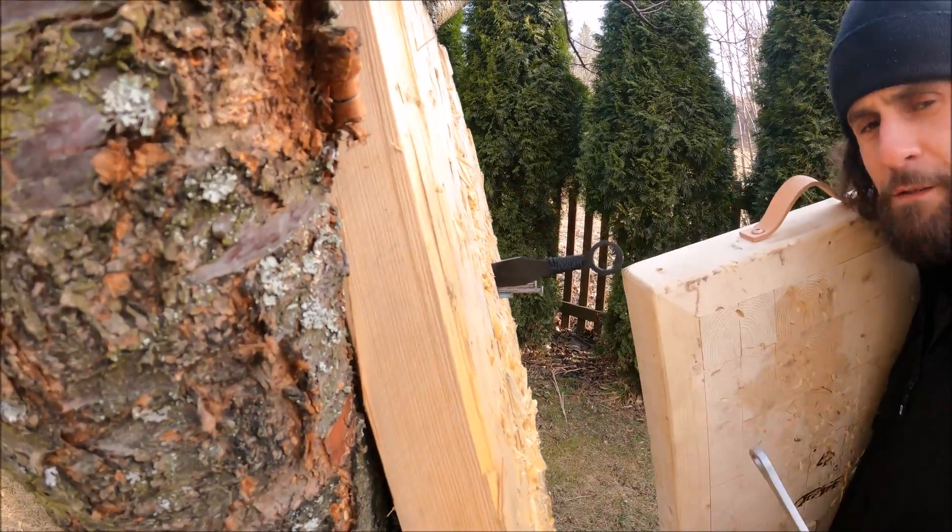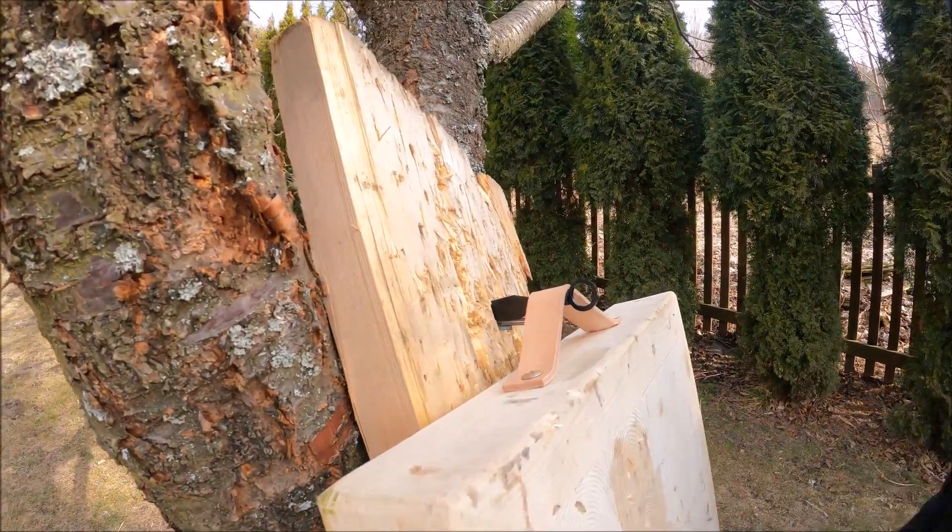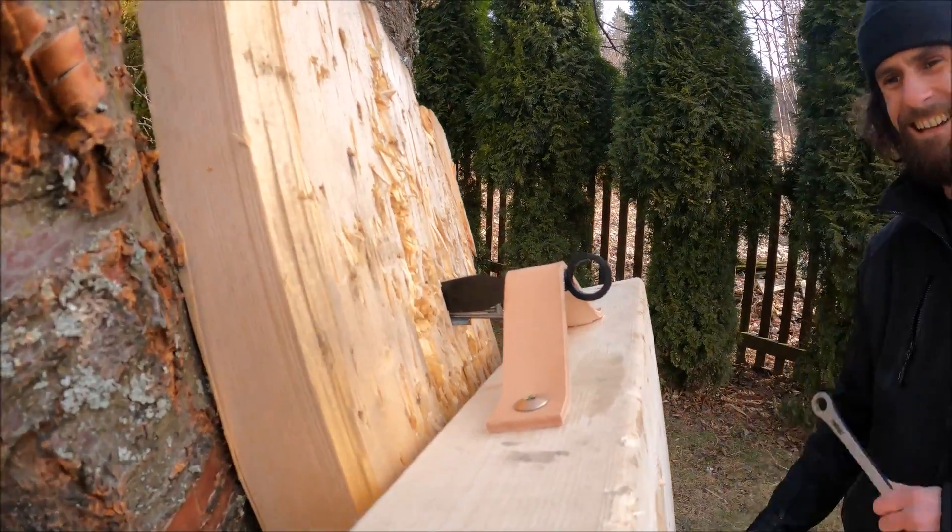Maybe I found a purpose for these cheap kunai — you can use them as a hanger for our targets!